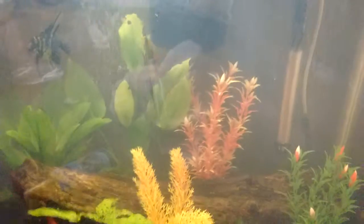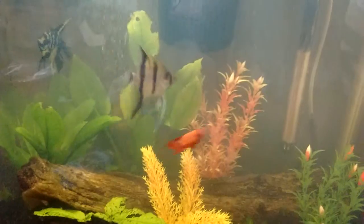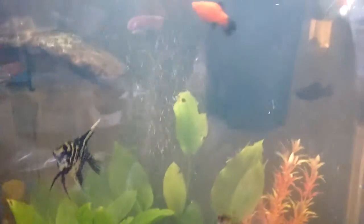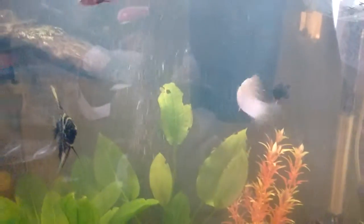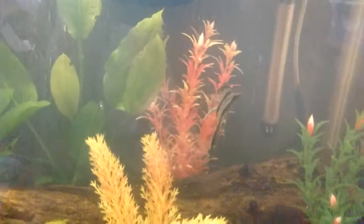Hello YouTube. You are seeing the cloudy water right now. I put in the amount recommended for my tank, so that's doing its work right now. After a while I'm going to do a water change too — after it pretty much sprays across the tank, I'm going to do a water change.